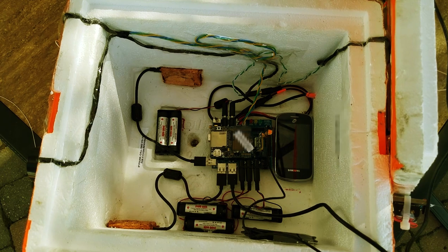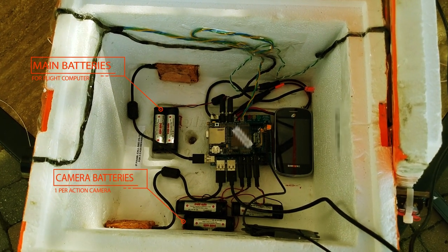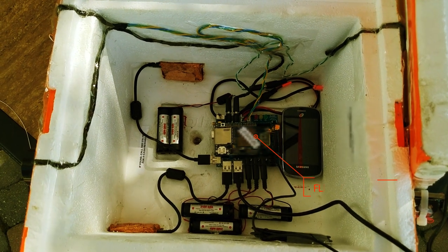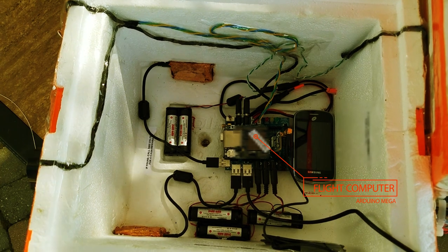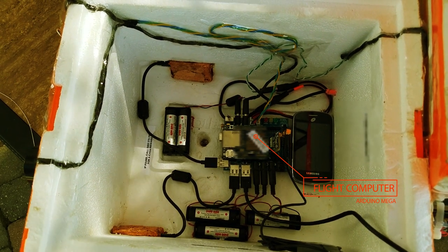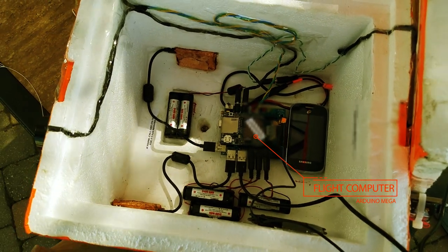On the inside of the payload, you're going to notice a couple of things. There are four battery banks — one is for the main flight computer and the other three are for each camera. Our main primary flight computer sits right in the middle of the box, and that's what we use for tracking the balloon during flights, recording all the data, managing the power to all the cameras, and performing all the sensor readings to collect our weather data.